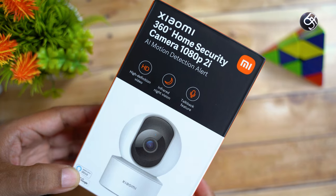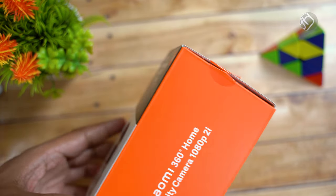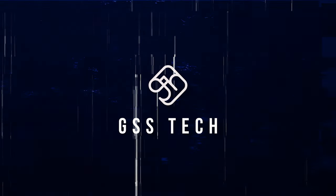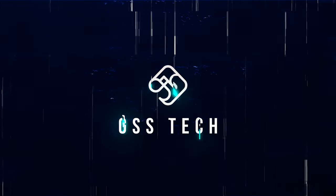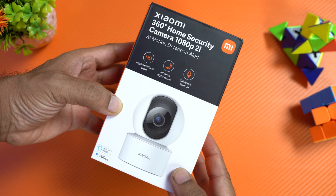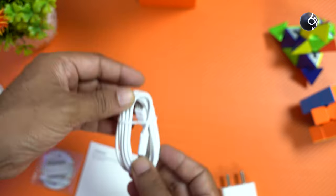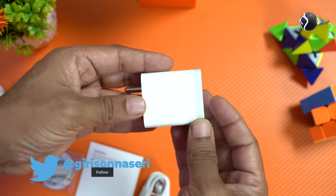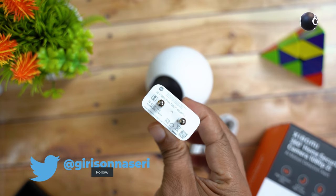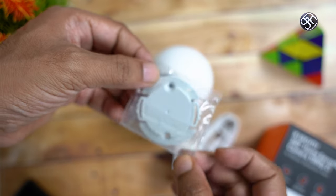If we unbox this camera, we will see how it works. This is the box packaging. Inside, this camera comes with a micro USB cable. There is also a 10W charger in the box. If you want to use wall mounting, you can also use the included bracket.